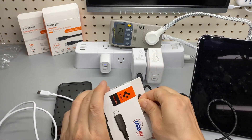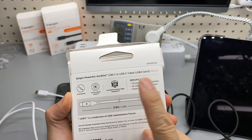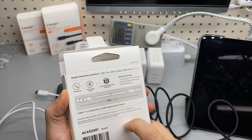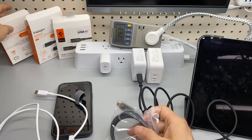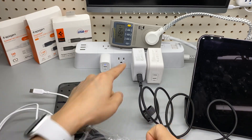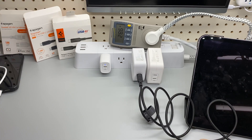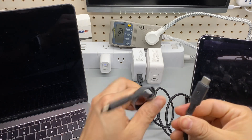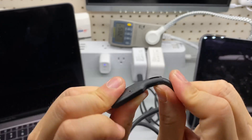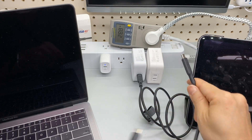As we unbox the Thunderbolt 4 and 3 compatible, 40GB per second data transfer rate, 2.6 feet USB 4 — yeah, that's almost 30W, it is not surprising. That's a 70W charger, so it is drawing actually far less than its rated power. Look at this strong USB Type-4 cable — very strong. This is one of the highest gauge USB Type-4 I've ever used.